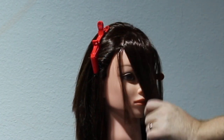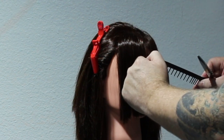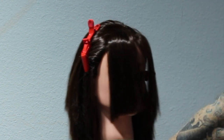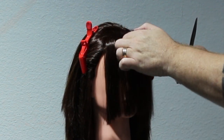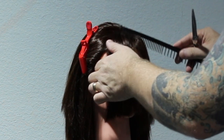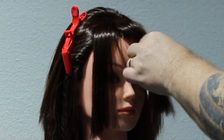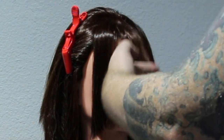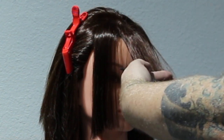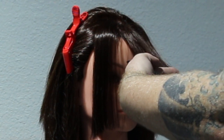I want this to look a little bit lived in, so I'm going to leave it slightly longer. We're going to connect it to the side, so we're going to have a bit of a face frame as well. But I want it to fall slightly below the eyebrow. Where I start my section is actually in the middle, because I've blow dried it. Most people's hair in the middle is going to pop up a little bit, so I just determine my length by taking that little section in the middle and slightly start point cutting it in to get the length that I want.